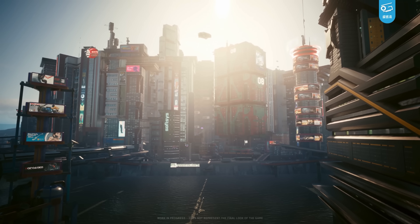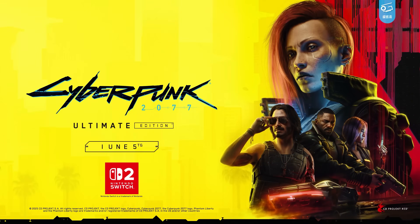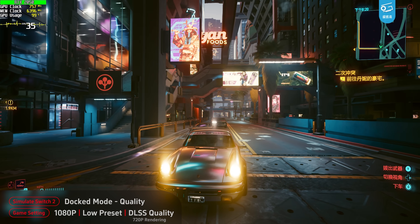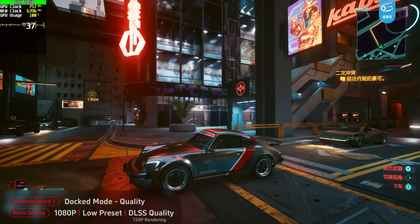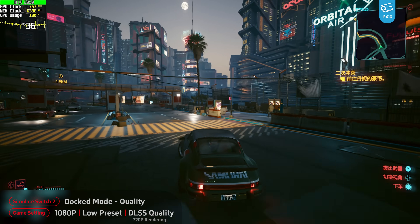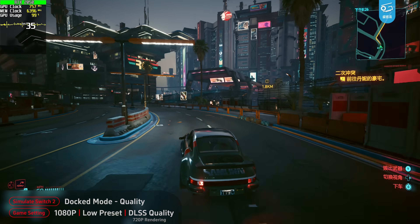Now let's try some games for the sake of simulation. Cyberpunk 2077 is going to launch on day one for Switch 2, and CD Projekt Red has already partially confirmed the graphic targets. This is the simulation of docked quality mode. With DLSS quality CNN model, we're getting 30fps at low preset 1080p output, so it's 720p rendering. It might sound a little bit mediocre, but it actually looks pretty decent and clear. And remember, the real Switch 2 version will be using dynamic res, so it can only be even better than this.